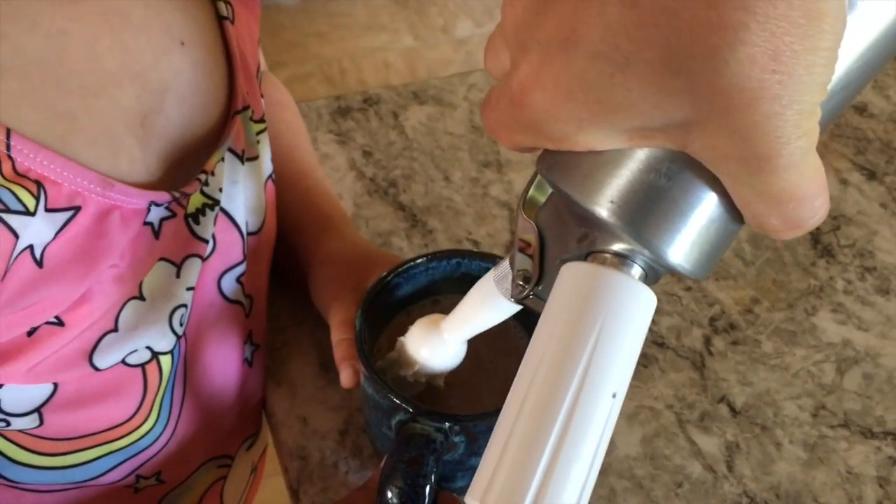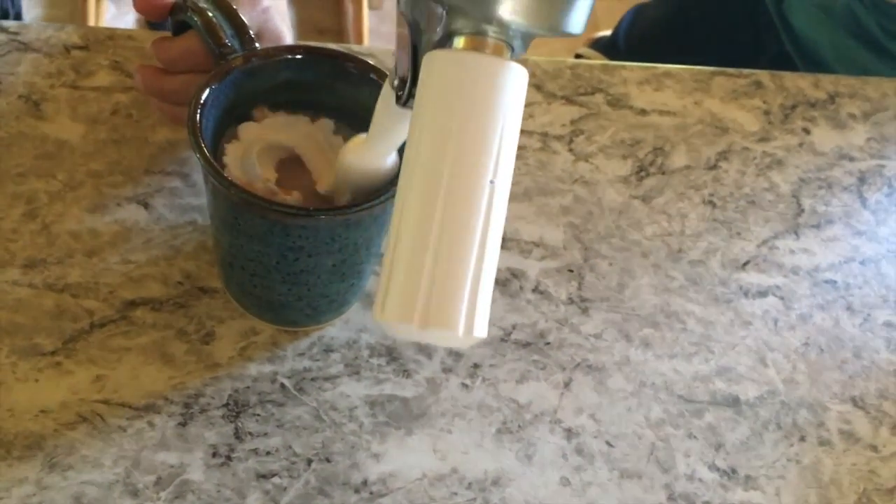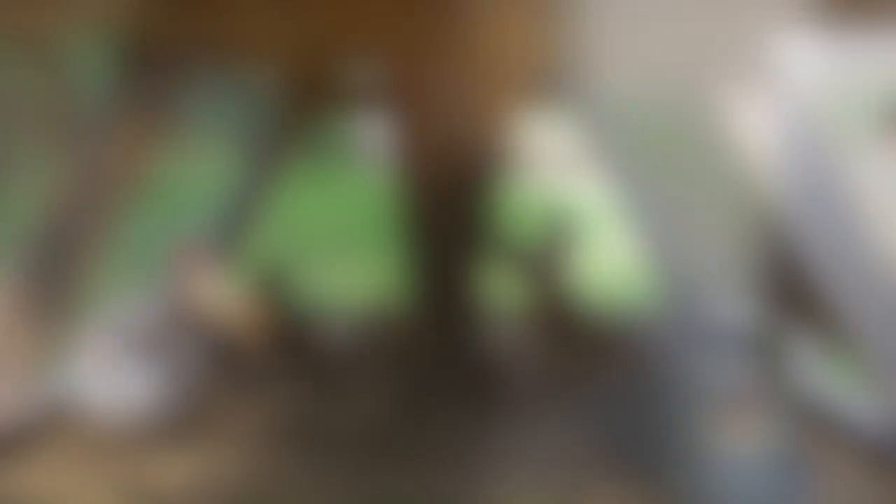The kiddos are all waiting. One child tries to get whipped cream directly in their mouth — I redirect them. Another says they can do it themselves. A fun family Friday morning moment with hot chocolate and fresh whipped cream.